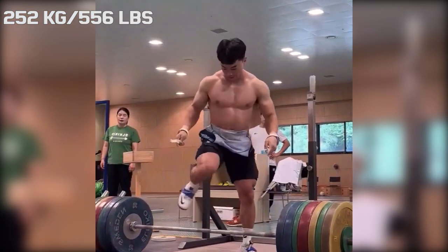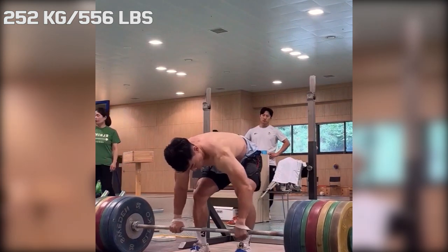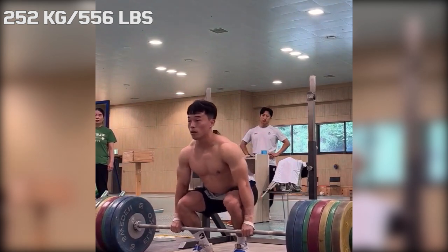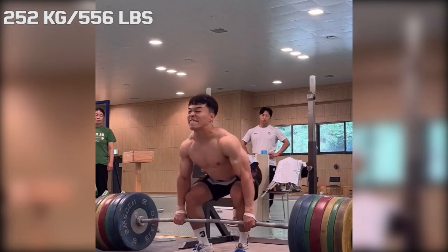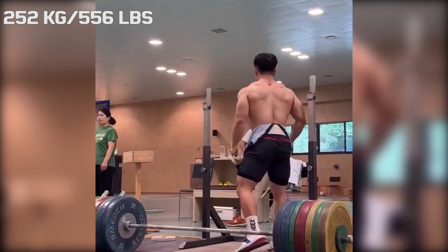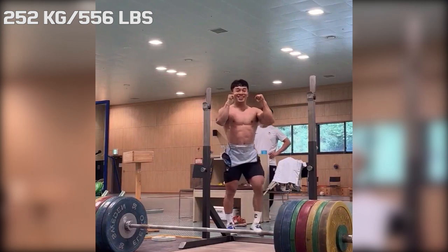At a body weight of 71 kilograms, he first did a squat of 252 kilograms, which is already impressive enough on its own. But he went on to drop the weight from his back and immediately followed up with a deadlift. So essentially he was able to get a 504 kilo total in just 25 seconds.